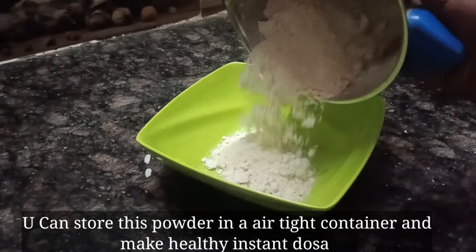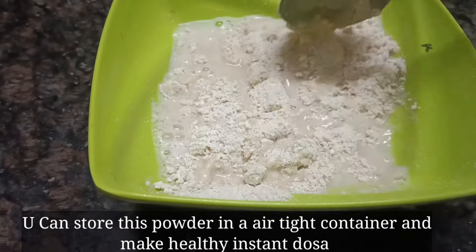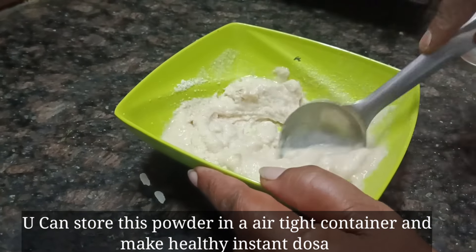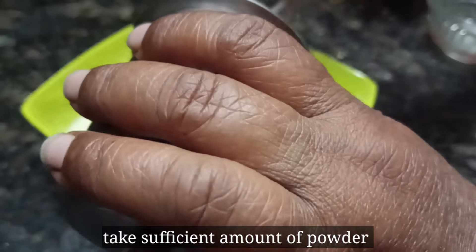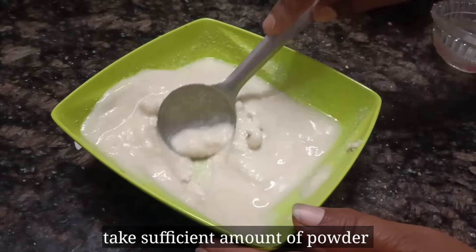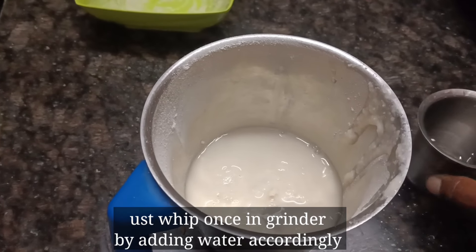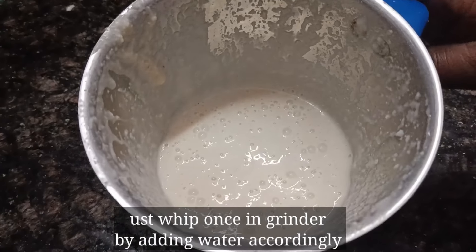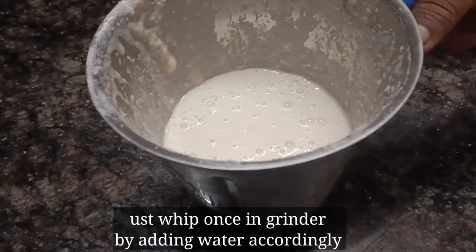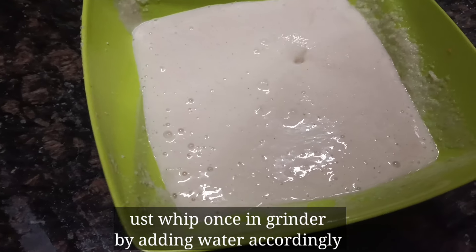Now I will show you how to dry the powder. Then I will add the powder. I will use the powder for the mixture. After that, mix it in the water.